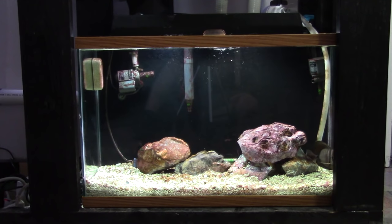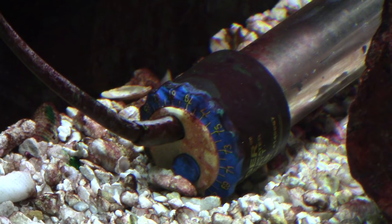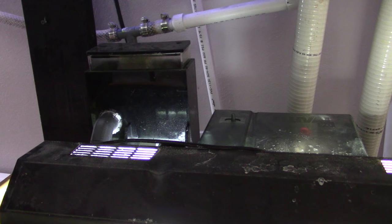Step two: you gotta have a quarantine tank. My quarantine setup is different than most people's — I'll put a link below to a video that explains how my system works. I keep my quarantine system running 24/7; it's never down. I run a back filter with biological media, a sand bed, a heater, and a protein skimmer. This is basically like a 29-gallon fish-only system.